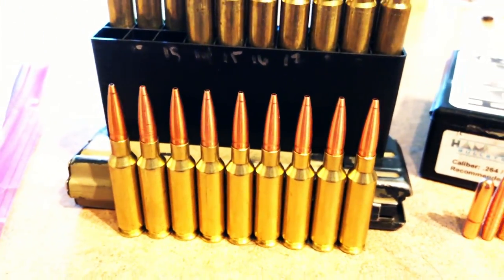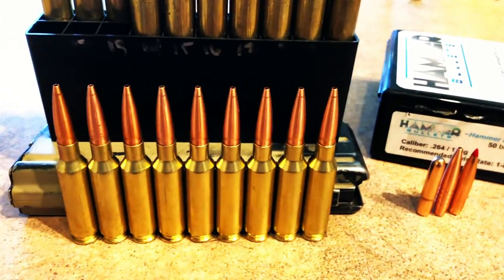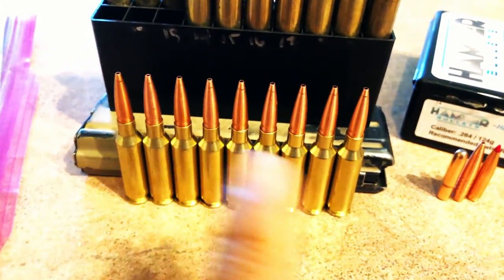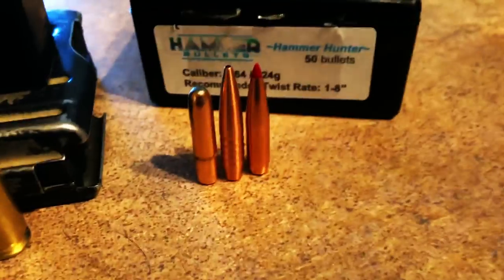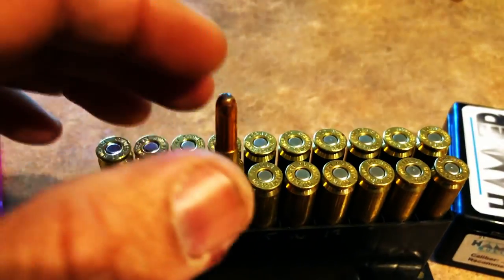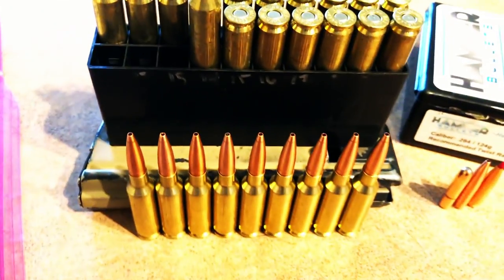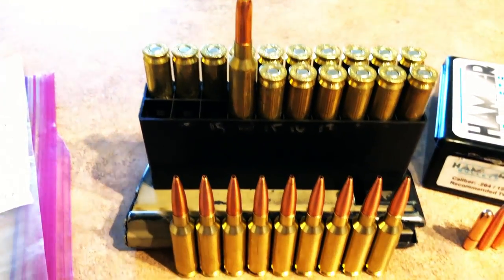I've only got nine of these loaded up because I wasn't really planning on hunting tonight — I literally just got back from Tyler, Texas. The supporting cast is going to be the 160 grain Hornady round nose hollow points. I've had a lot of success with these on hogs, and since the zero on both of these is basically one click off horizontal to the right, it'll be fine for the distances I'm going to be shooting.